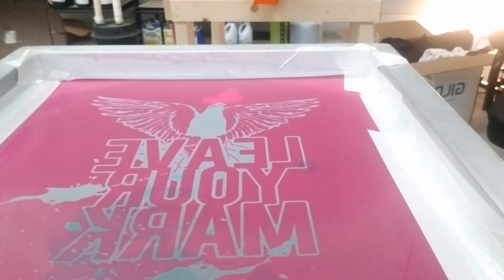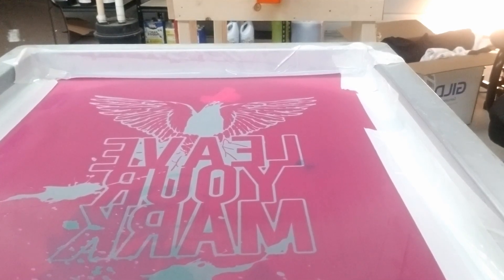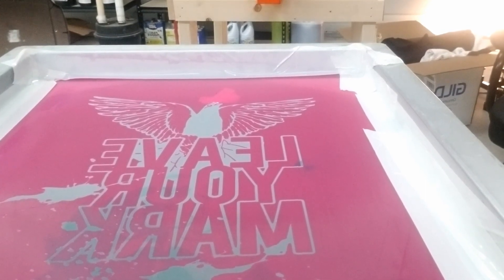Oh, this is another design I did. It says 'Leave Your Mark' and it has a pigeon pooping on it. I thought it was pretty cool at the time.